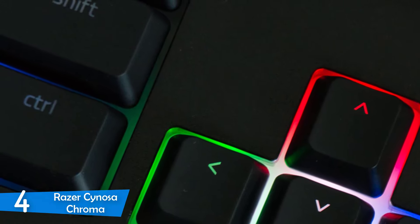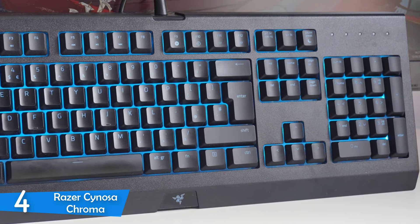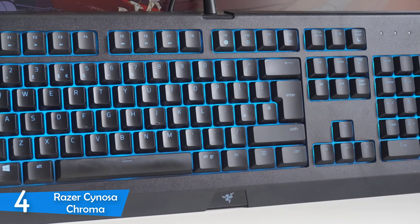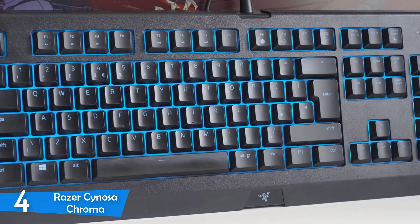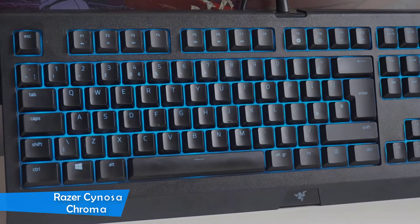Razer's Synapse software was excellent with this keyboard as it delivered perfect customization for the RGB lighting, and if you have other Razer peripherals, it'll be one of the most useful tools in your arsenal. Overall, the Razer Cynosa Chroma is a great keyboard that'll deliver plenty for its price.